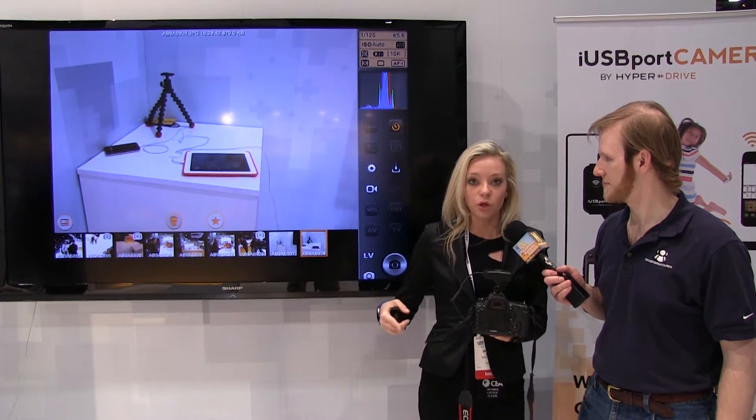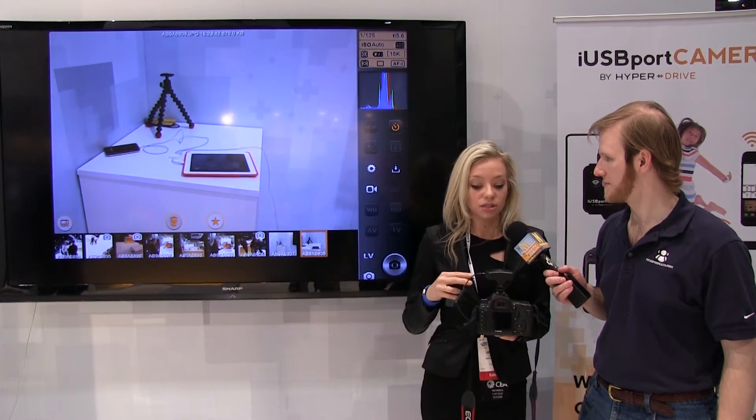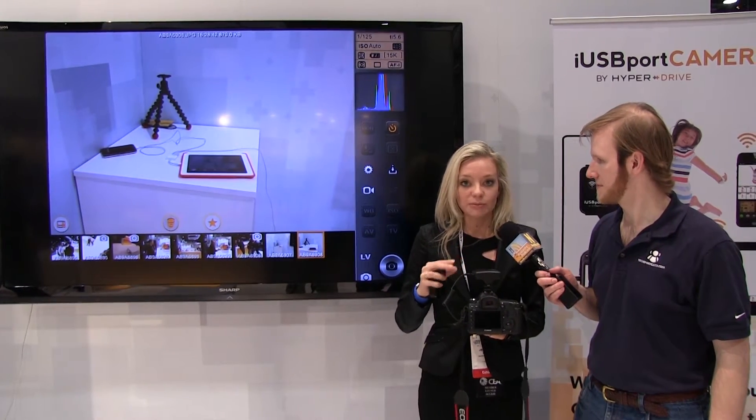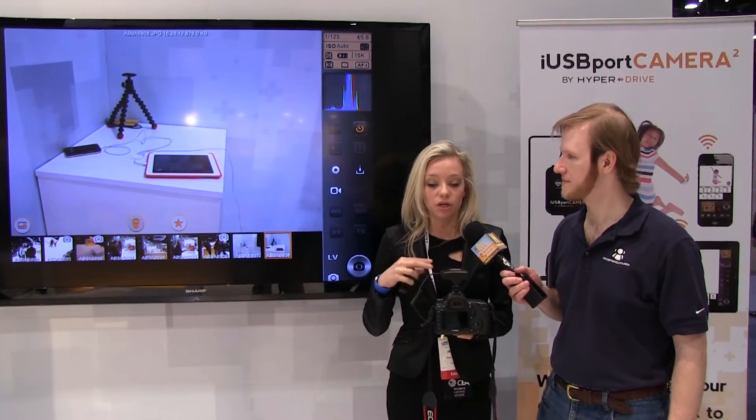You can also preview photos, so while you're taking pictures or video, you'll be able to see what's on the screen. This is a great solution for wedding photographers, event photographers, or anybody that wants to be able to preview images or remotely control the camera.